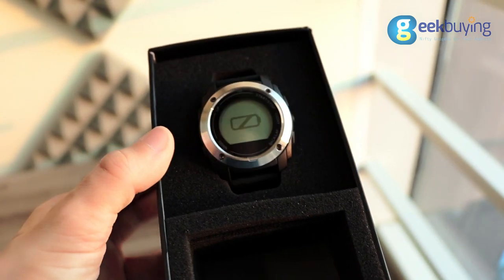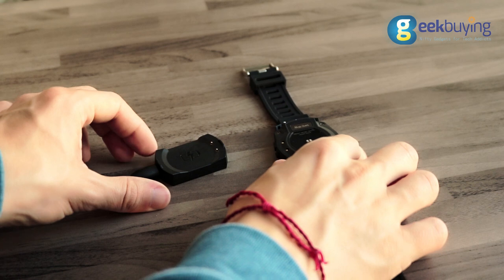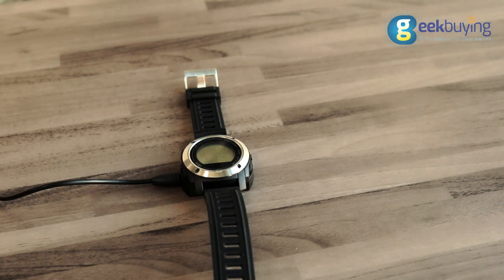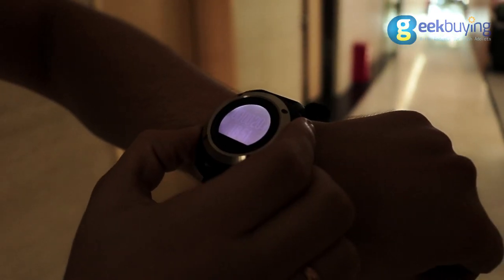The battery life of the device is just amazing. I received these watches seven days ago and all these days I was using it without a recharge. And what is even more surprising, according to the display it still has half of the battery left. So I may assume that these watches may work for about two to three weeks without a recharge.